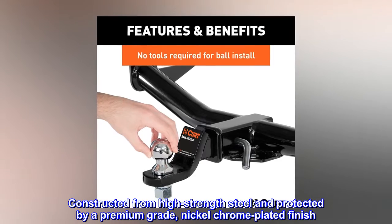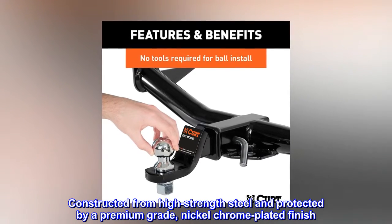Constructed from high-strength steel and protected by a premium-grade nickel-chrome plated finish.